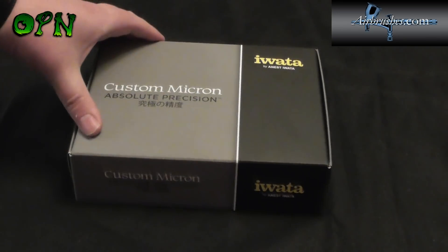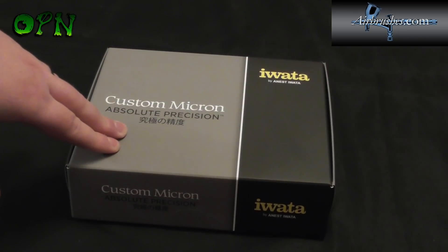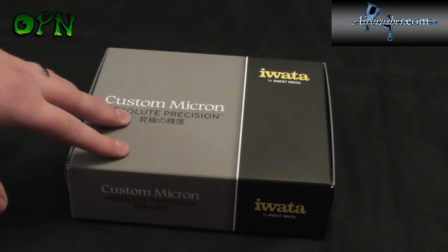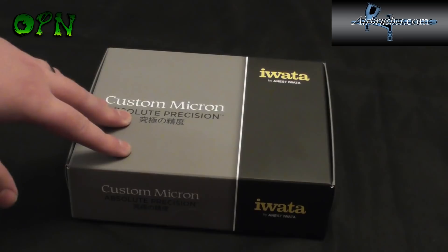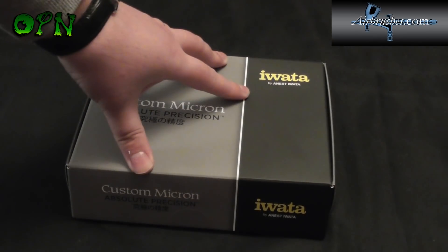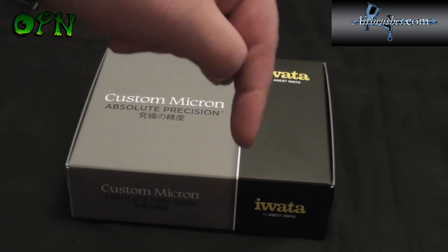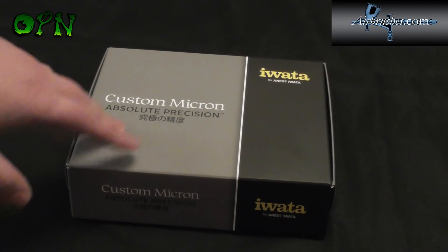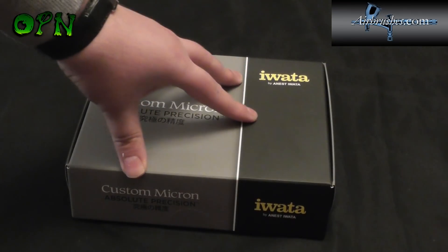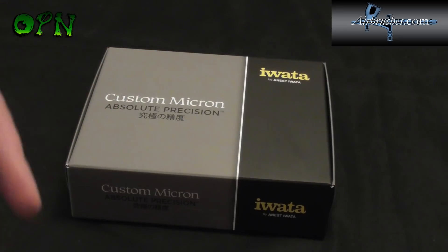Hi guys, today we're going to be unboxing a custom Micron CMC Plus airbrush from Iwata. First of all I want to say a huge thank you to the guys over at airbrushes.com who sent me the airbrush out for review. If you check the description box down below you'll find a direct link to their web store where you can find out more information about this airbrush and more great airbrushes, compressors and other equipment they sell.